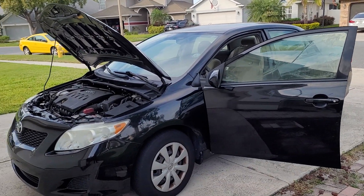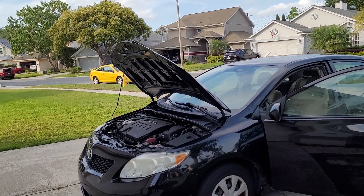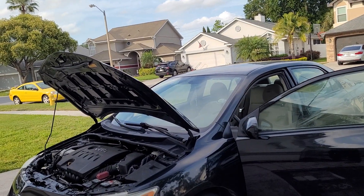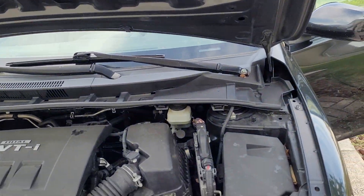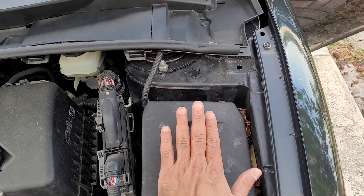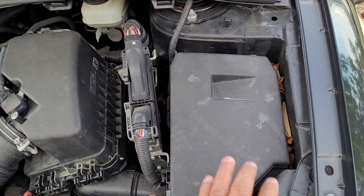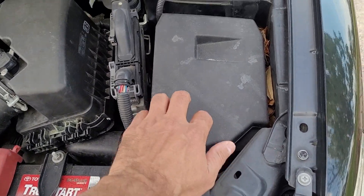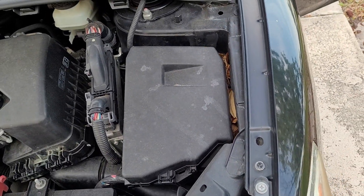I'm going to show you how to locate the fuse boxes for the Toyota Corolla. This is a 2009, but it will be the same for all Toyota Corollas. Open the engine compartment — all the fuse boxes are here, and I'm going to show you all the fuses right here.